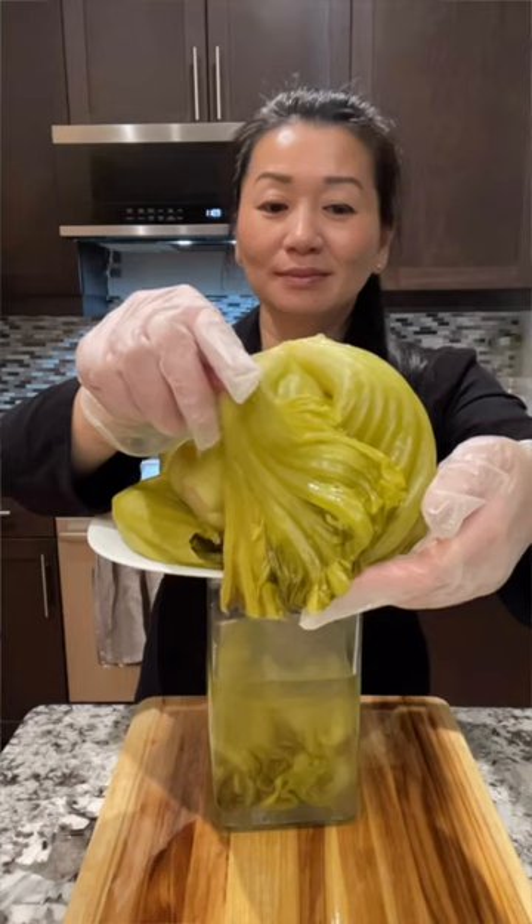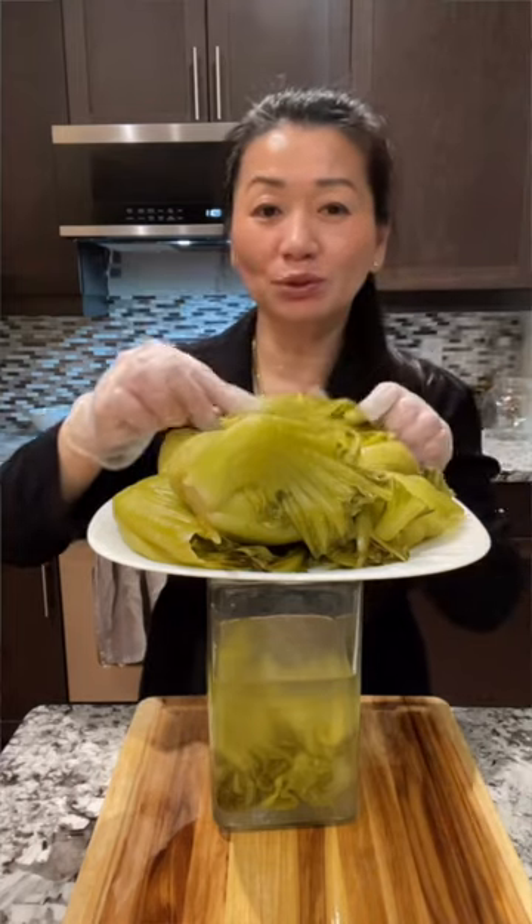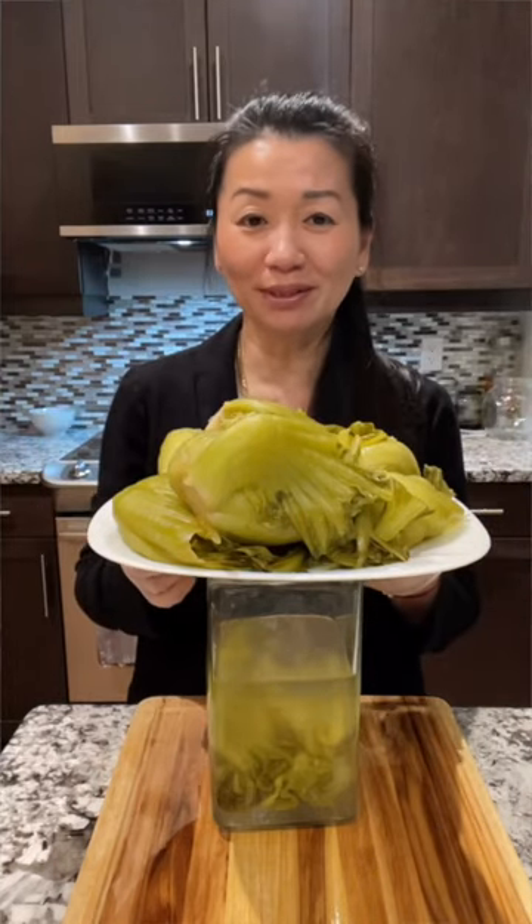Before you use the lid to cover it, leave it at least three to five days until the mustard green becomes sour.